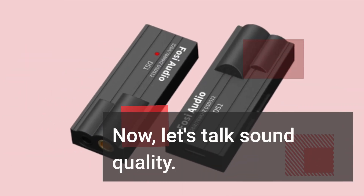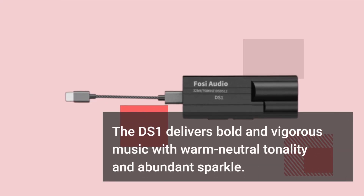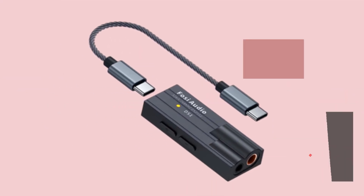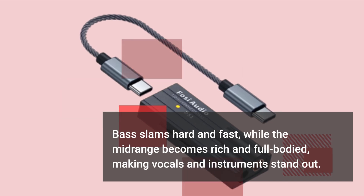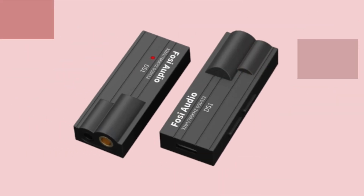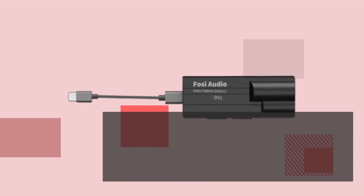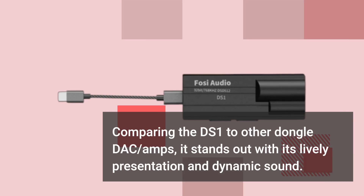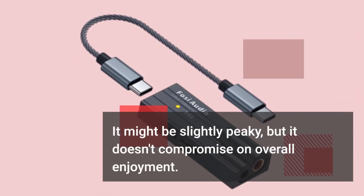Now, let's talk sound quality. The DS1 delivers bold and vigorous music with warm neutral tonality and abundant sparkle. Bass slams hard and fast, while the midrange becomes rich and full-bodied, making vocals and instruments stand out. The treble has a healthy dose of energy, though it may lack some refinement. Comparing it to other dongle DAC amps, it stands out with its lively presentation and dynamic sound — it might be slightly peaky, but it doesn't compromise on overall enjoyment.